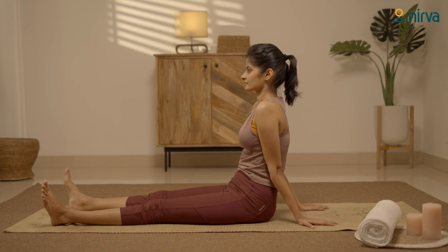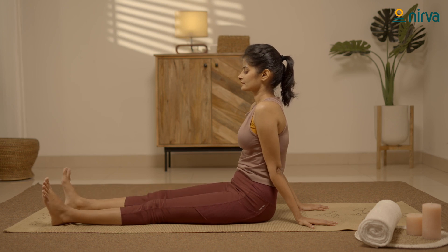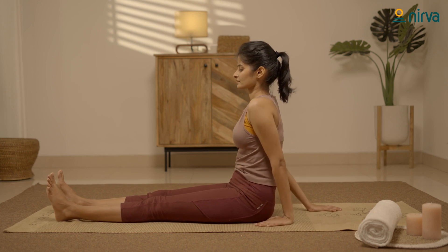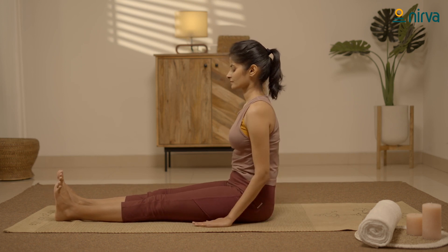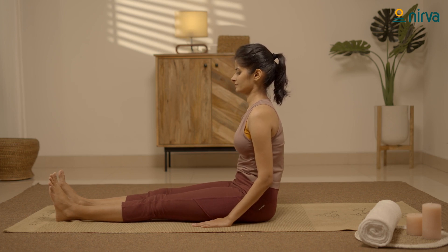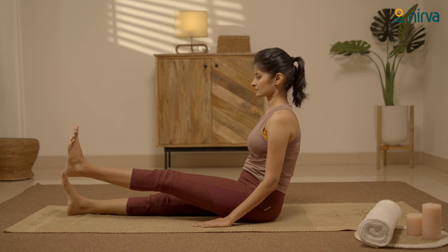Now, let's do straight leg raising. With your legs together, put your hands at your sides. As you inhale, raise your right leg straight. Without bending your knee, hold the position for a few seconds, and then exhale and release.